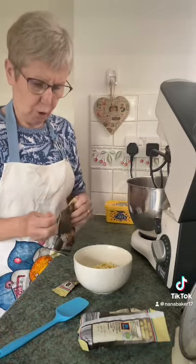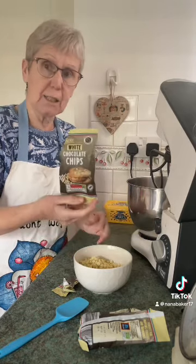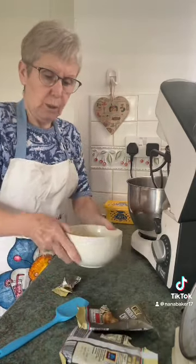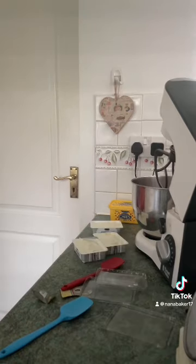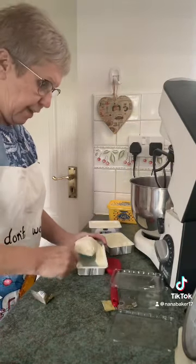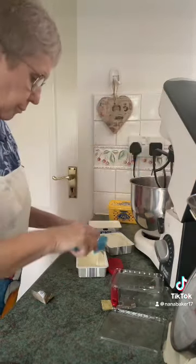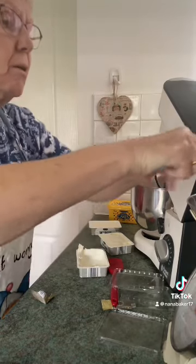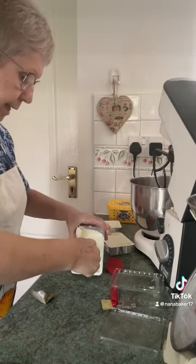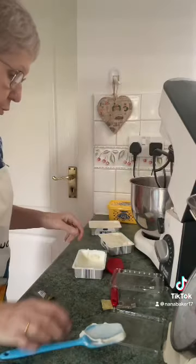200 grams of white chocolate chips — these are Aldi's, I think they're 69p a bag. Melt those in the microwave. Now I want 550 grams of cream cheese. I'm using Aldi's because it's good and it's 89p a pack, which I think is a great price.